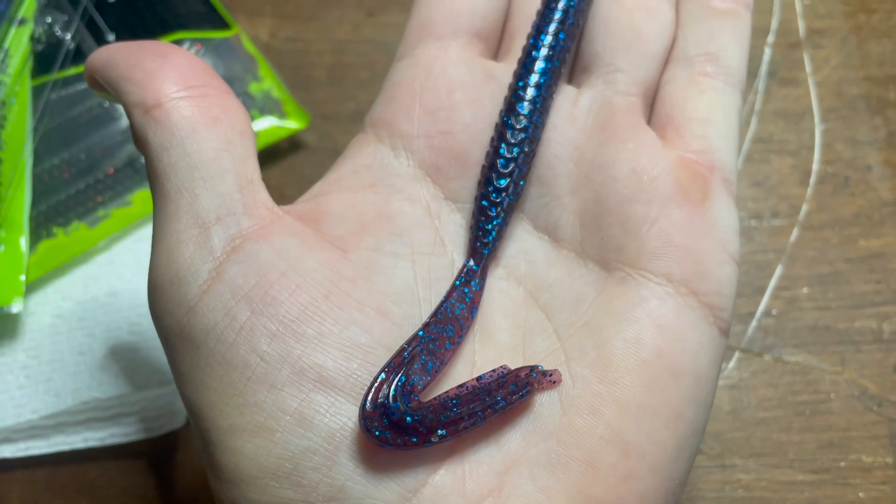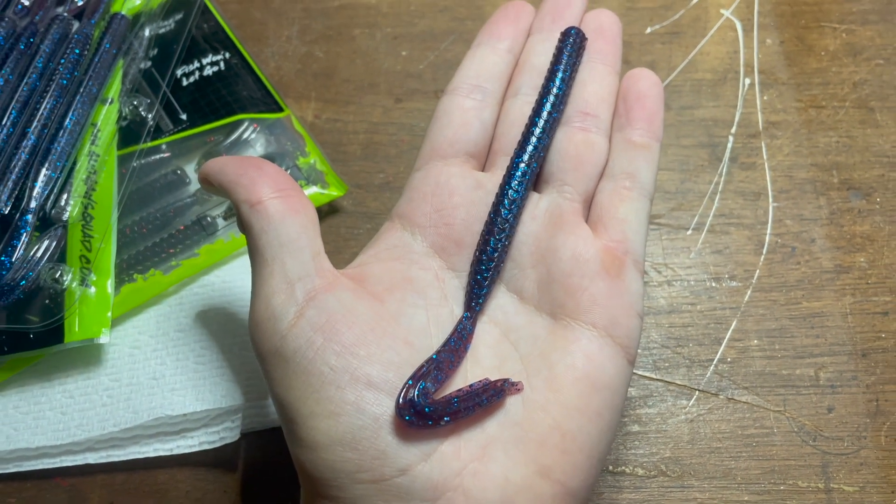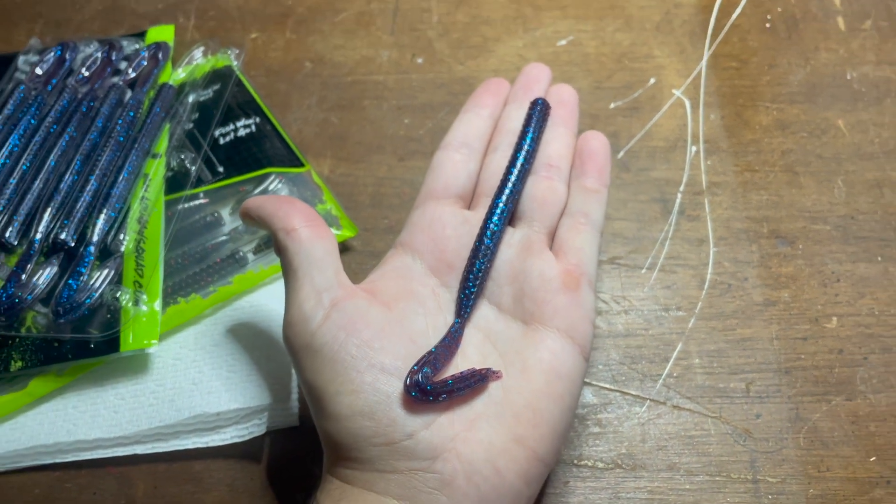I'm not going to go too in-depth on the review part. We're just going to go right out to the pond and start fishing and see what we can catch on the Guggen Baits Blazin Worms. So stay tuned, sit back and relax, we're out to the pond.